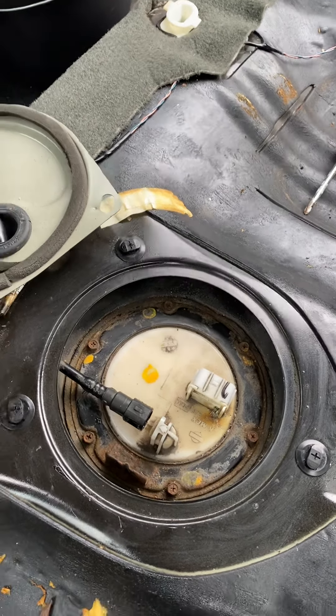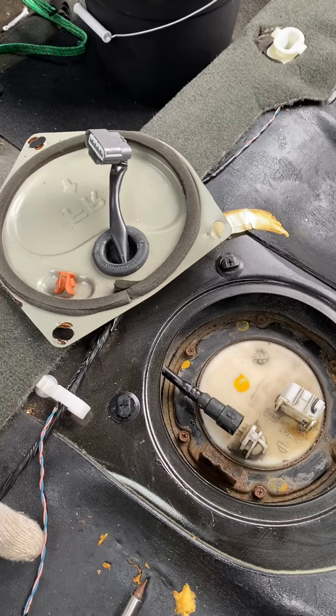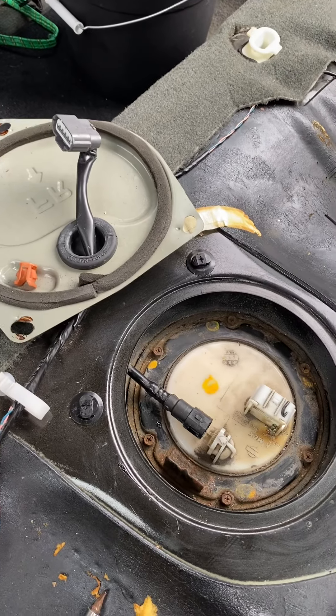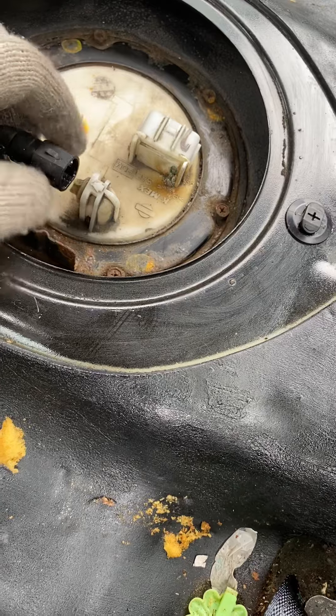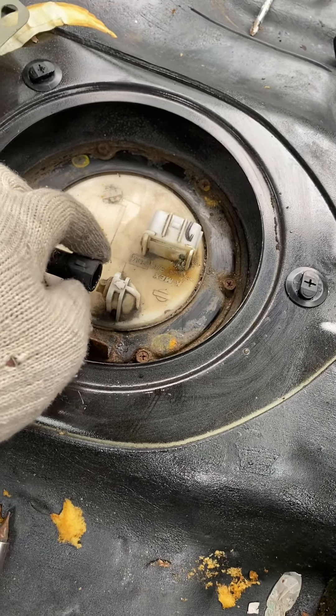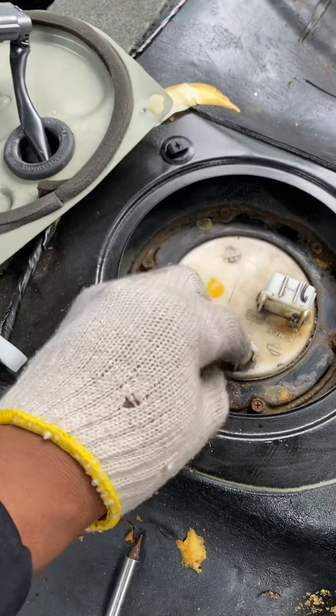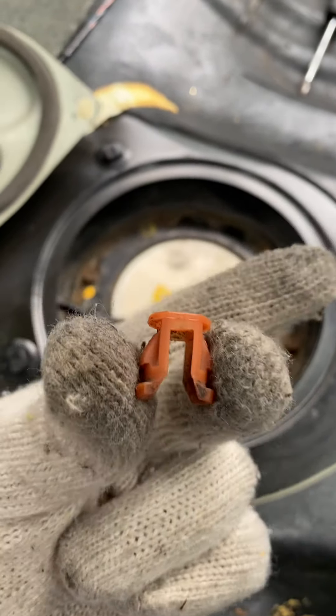To do it yourself: take the back seat out — all you do is lift and it comes out of the snaps. Pull it back, pull it out. Unscrew the tabs; they twist to the side. Use a flat screwdriver from the opposite side and it snaps right off. Be careful — if you break any pieces you'll have to buy more. This piece right here snapped off because the car is old, but save that clamp — it keeps everything together so fuel can flow through.